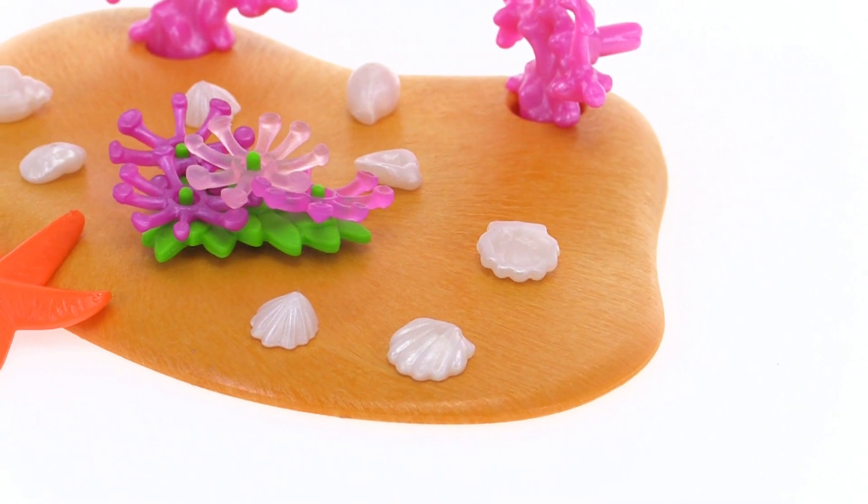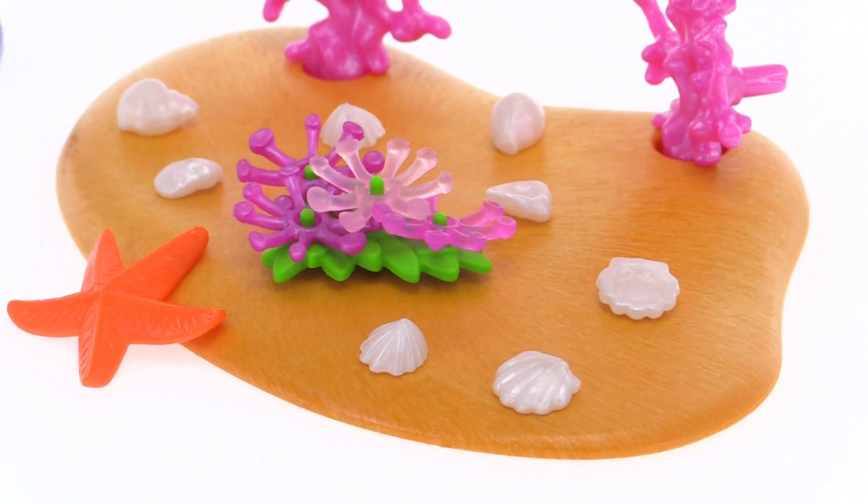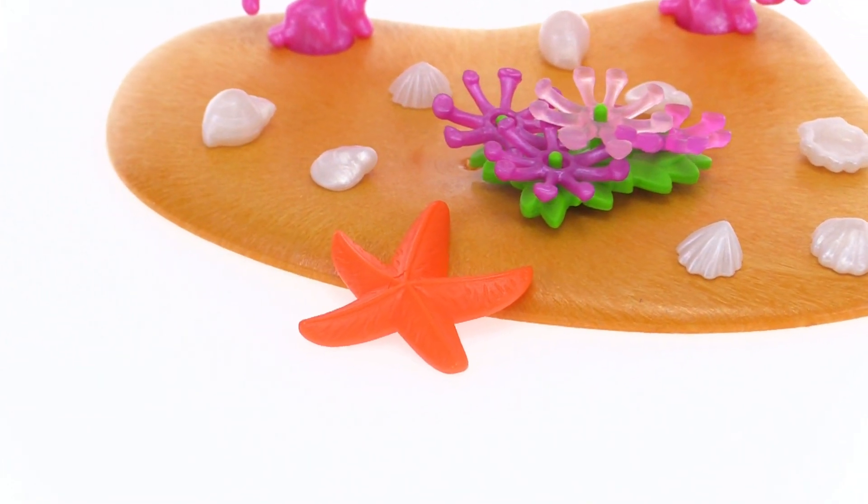Actually looks pretty realistic I would say. Those are pretty nice. I like them and they look different depending upon whether you have them right side up or upside down, so they'll give you even more variance.